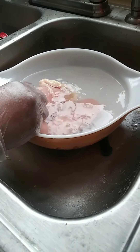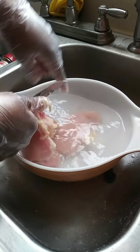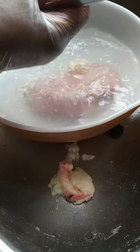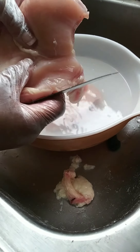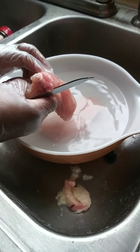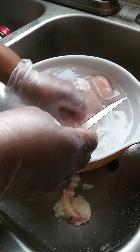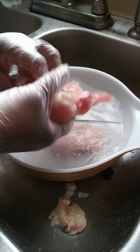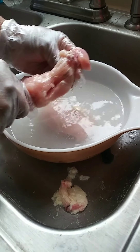See all this fat up here? I'm gonna cut that off. I'm washing my chicken real good. It's a thick breast — see how thick it is? My grandson is helping me with the video because I can't find my piece for the camera. We might cut this breast in half because it's so thick.